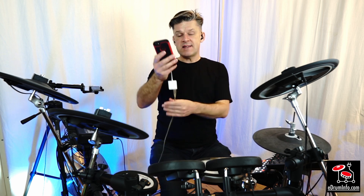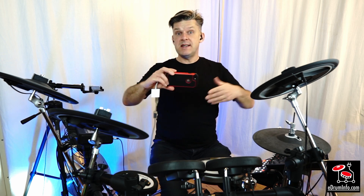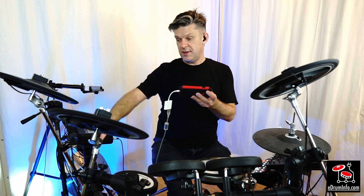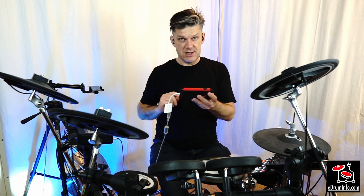But where this becomes really clever is when it's linked to the module. I can use the camera from my device and I can use the audio from the module and I can make a drum video very, very quickly. To do this, I'm going to put it into landscape mode and I'm going to press the start recording button. I'm going to mount the phone onto the cymbal arm on the right and it'll record me, it'll film me and I'll show you the results afterwards.